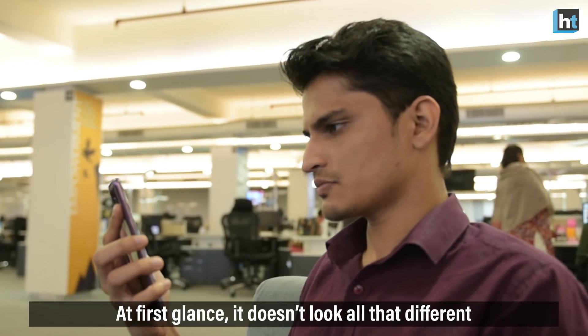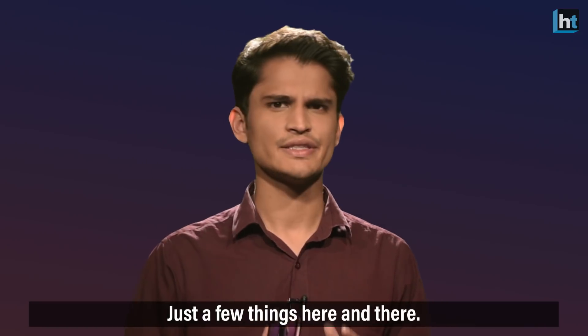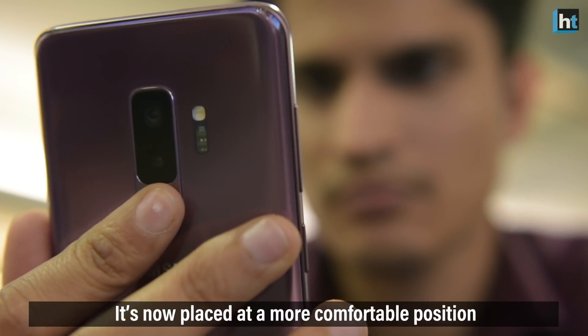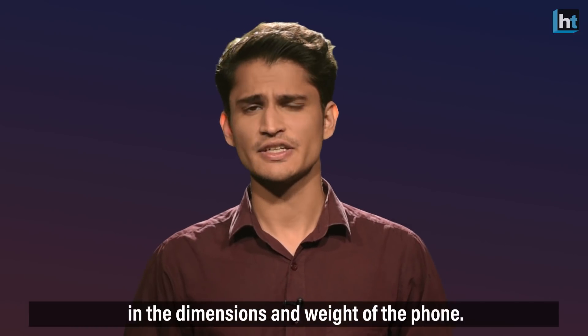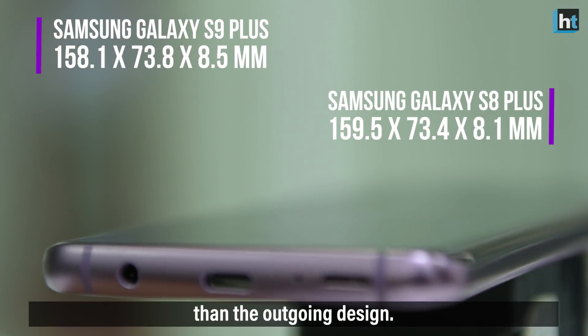At the first glance, it doesn't look all that different from the previous S8 Plus — just a few things here and there. The most noticeable one being the fingerprint scanner at the back. It's now placed at a much more comfortable position below the camera. There are also subtle changes in the dimensions and the weight of the phone — it's thicker and heavier than the outgoing design.